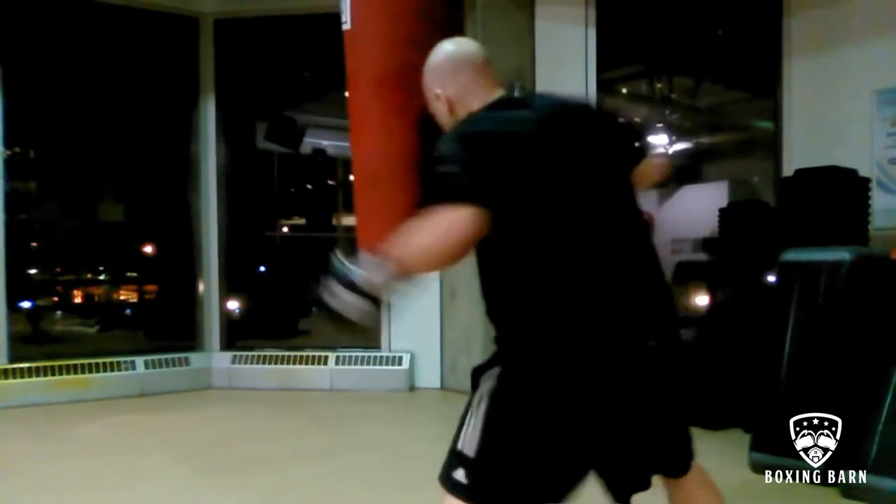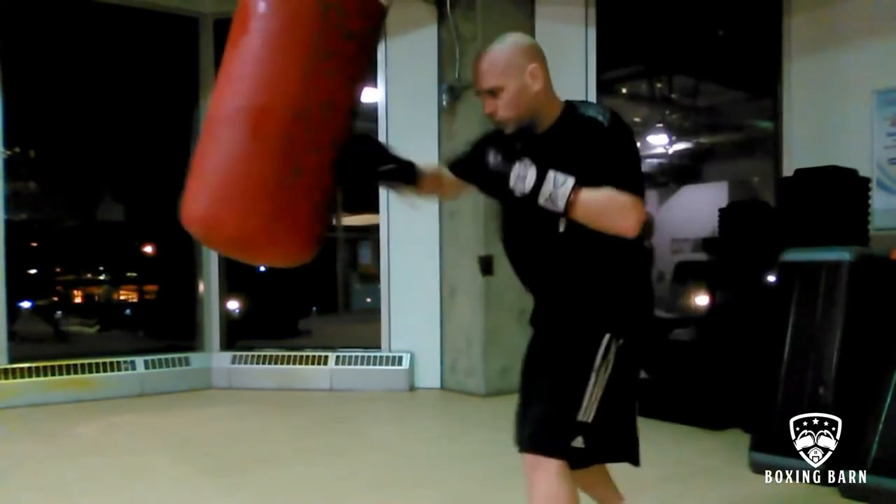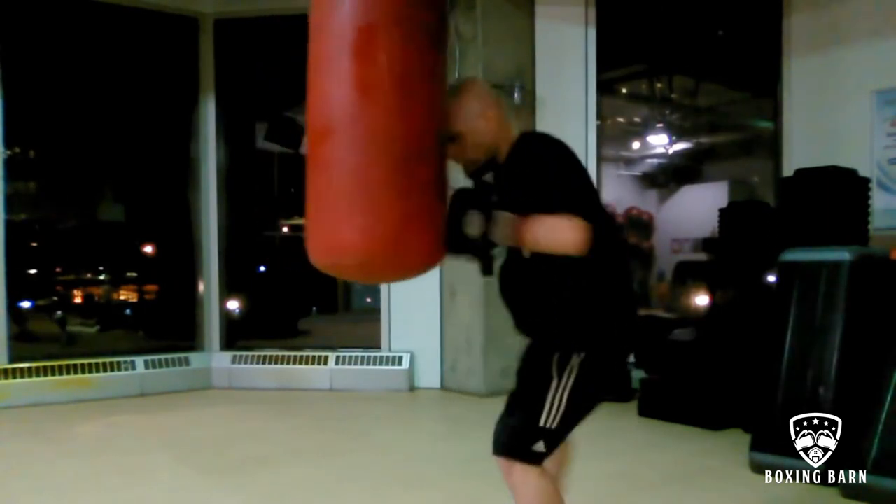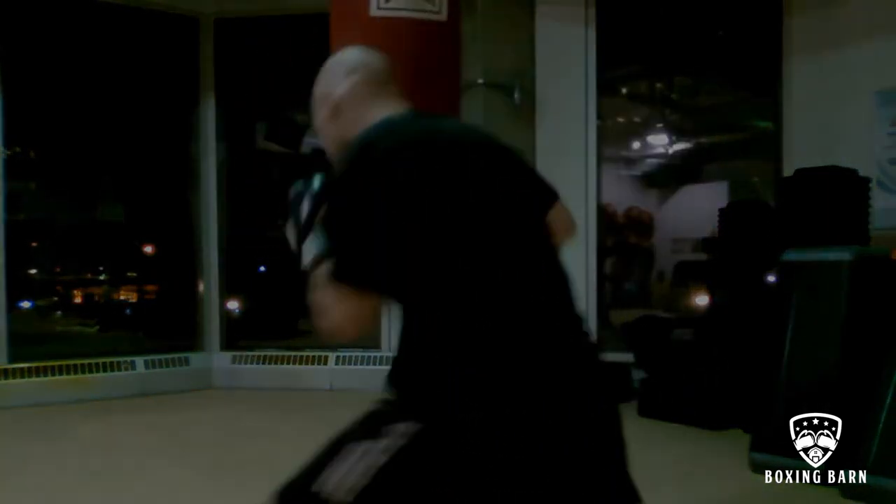Alright, so I hope this helps you guys, gives you some ideas of different ways to work the heavy bag. Hopefully you can add some of this stuff to your routine and it takes your boxing to the next level. Thanks for watching, peace.